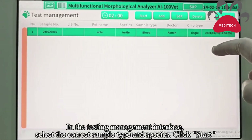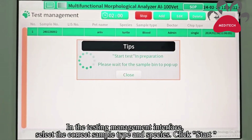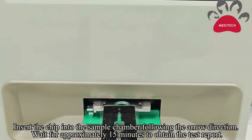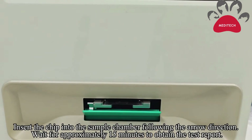Select the newly added test and start the test. Insert the tip into the sample chamber. Wait for about 15 minutes to get the report.